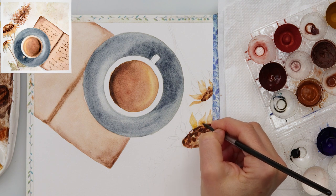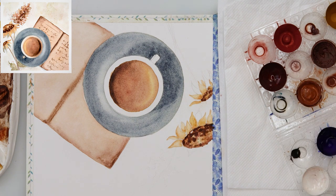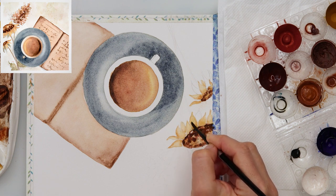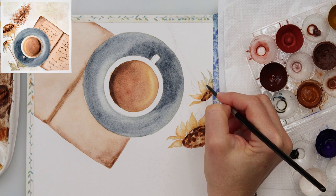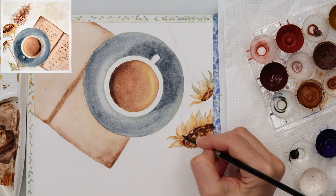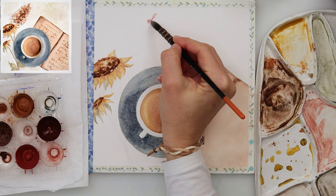For the sunflowers, I turned the paper around because it's easier to paint the petals that way — they have a sharper edge at the bottom. I started with yellow and added darker brown color near the center. That's basically it; I'll add a little more, then add a couple of leaves in green.